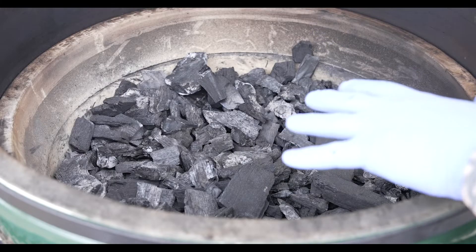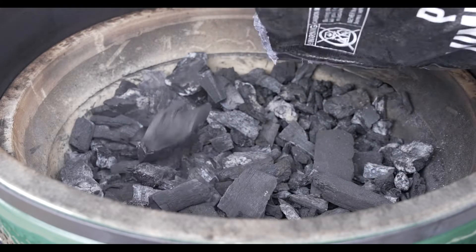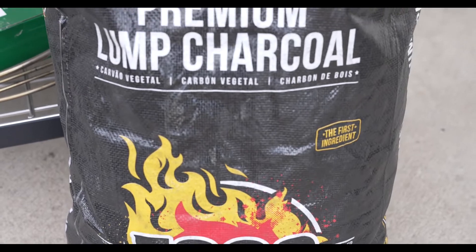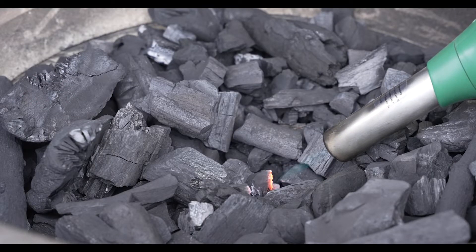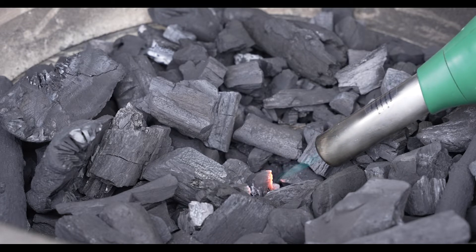We went ahead and stirred the charcoal, got that ash out, and now it is time to refresh with some of that beautiful Fogo charcoal. You can see I've got the Eggniter working — I'm going to go ahead and start that fire right in the middle and get a good little ember pile built.